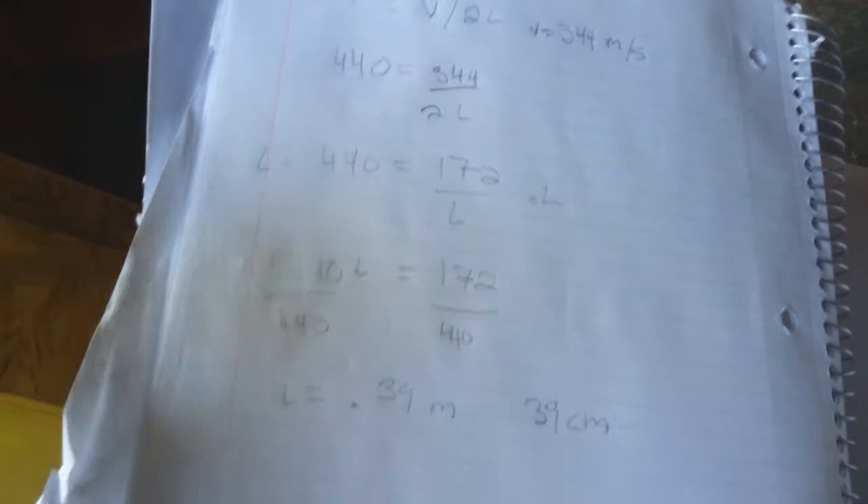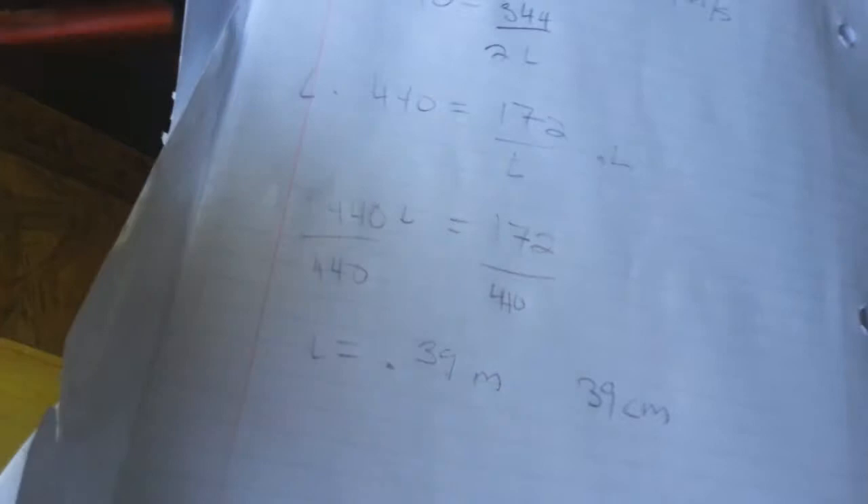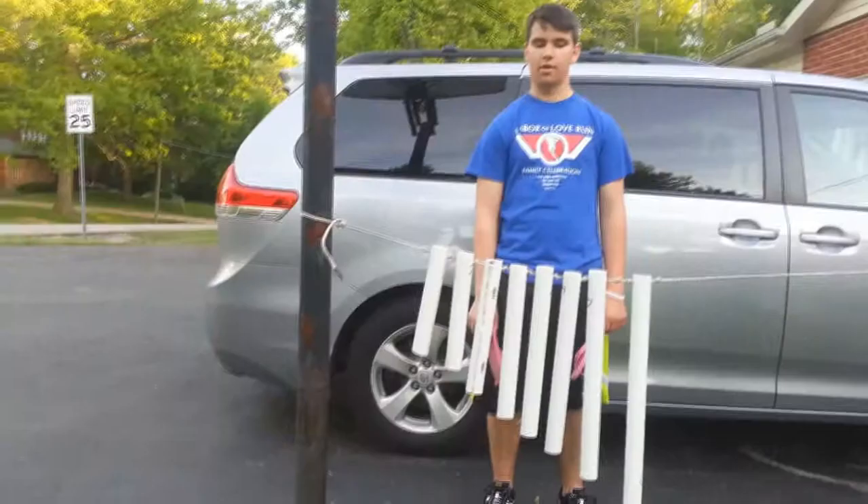That's how I used the formula to find the length I needed to cut for my pipes. This formula can also be used to find any of the other variables — if you know the frequency and the length, you can find the speed of sound; if you know the speed of sound and the length, you can find the frequency. Anything you want to do — it's pretty easy.